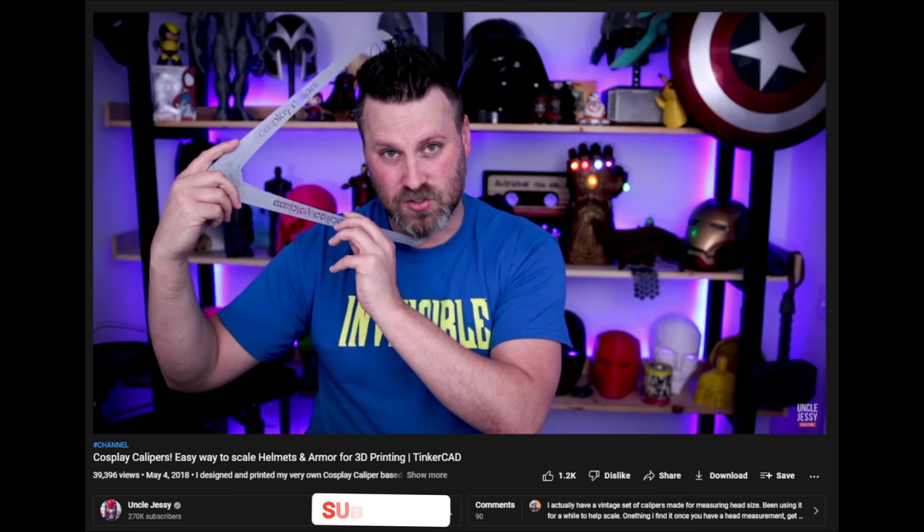For this you can grab a 3D file from Uncle Jesse and Nico from Nico Industries — it's a large cosplay caliper that you print out and it will help you measure point to point on your head. If you don't have something like that, you could literally do it with two pieces of cardboard taped together. Using these bendable workable arms, my measurements come out to about six inches, which we'll convert to millimeters — about 150 millimeters. You want to go a little bit bigger obviously, you don't want it squeezing your brain, so we'll say 150.